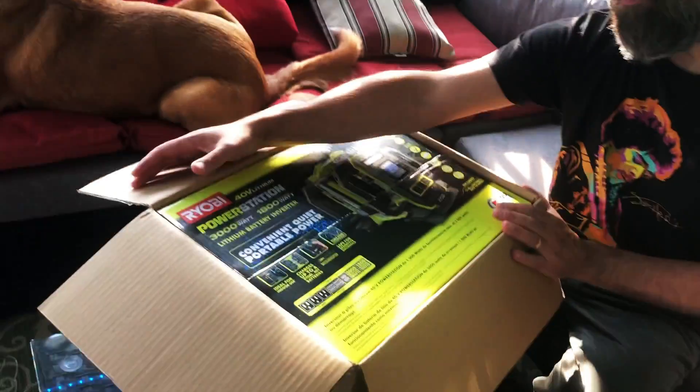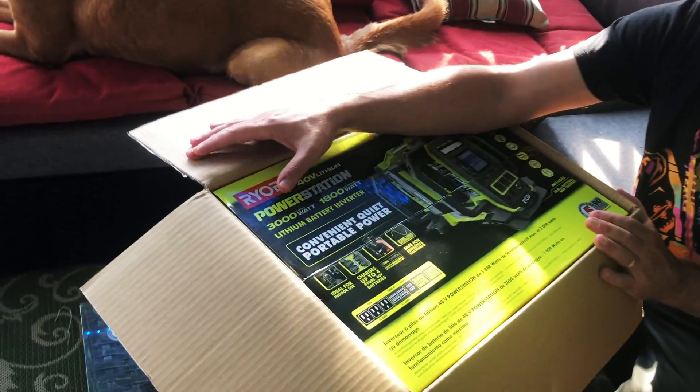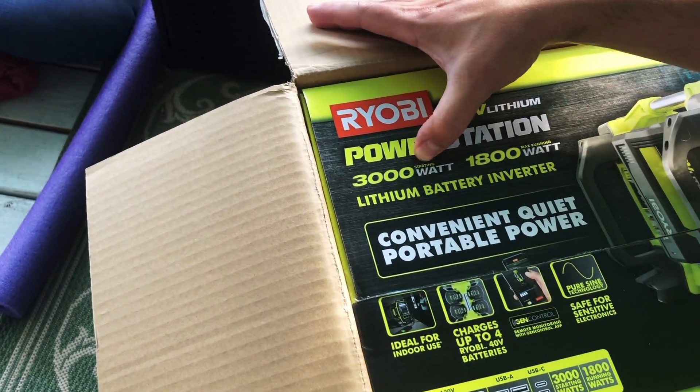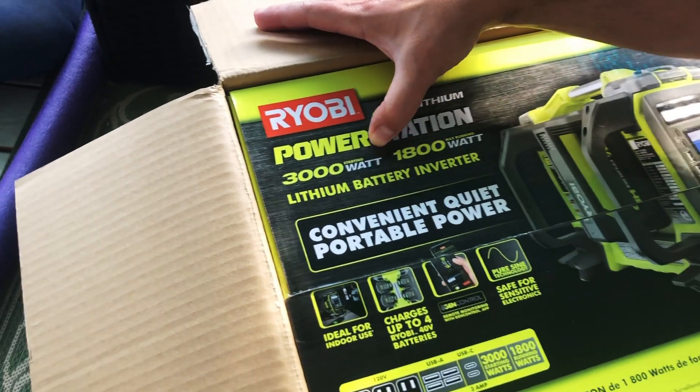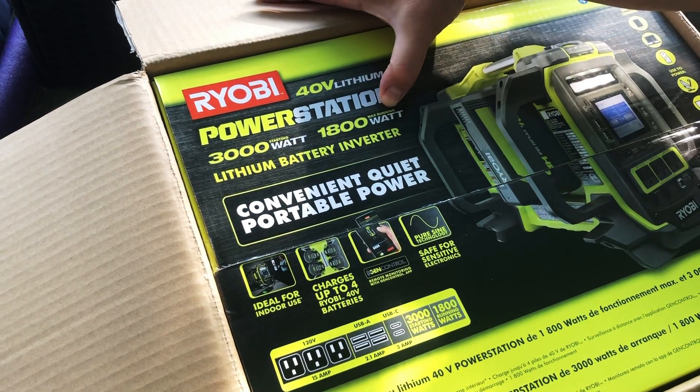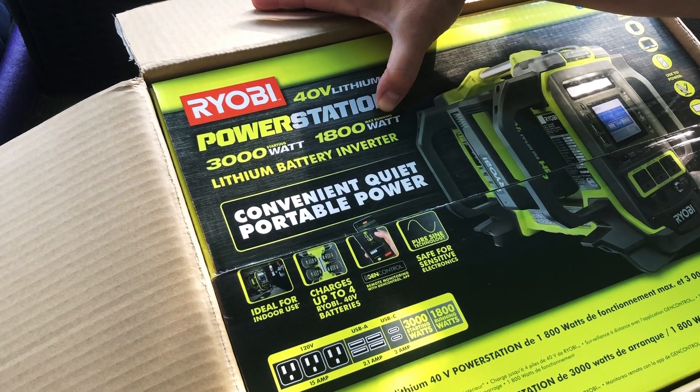Some of the reviews — Sharon and I have talked about this — you've got guys trying to run like giant table saws. When the power's out, I'm not worried about running a table saw or making a grandfather clock. I don't understand some of the reviews. It gives you some numbers here that are a little bit confusing: it's an 1800-watt max running, and then they give you 3000 starting wattage. You probably want to concentrate on this 1800 — that's about the maximum you're going to get at a steady state.